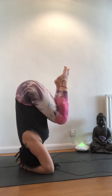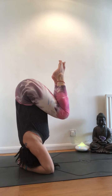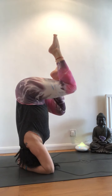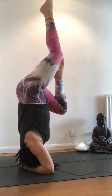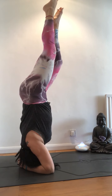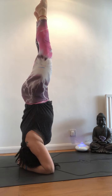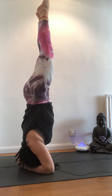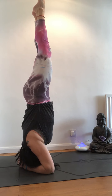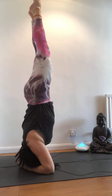You can stay here if you want until you feel confident, or slowly you can bring one leg up and then bring the other one. Full control and stay focused. Suck your belly in. Feet together. Stay here for a few breaths.